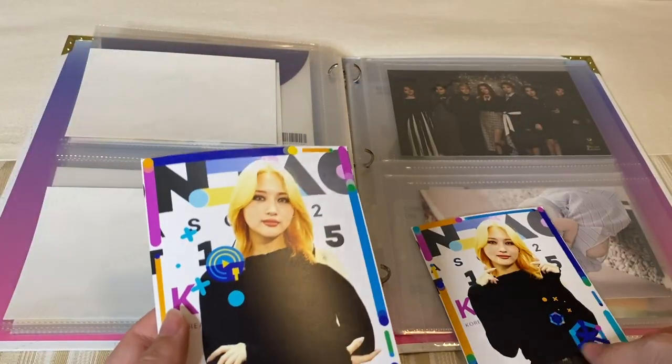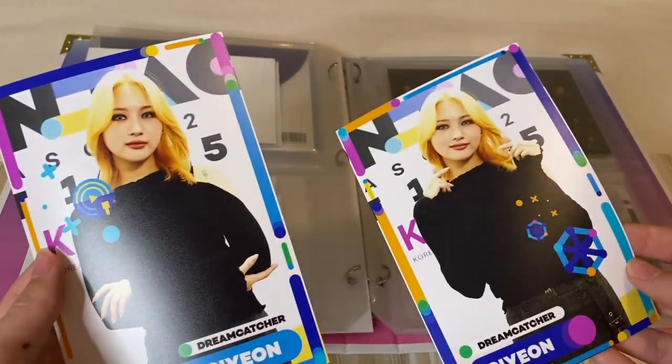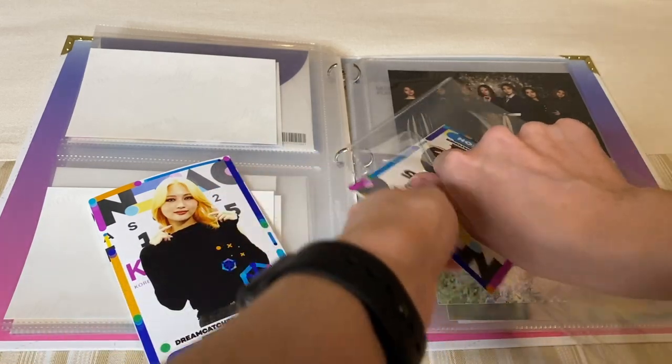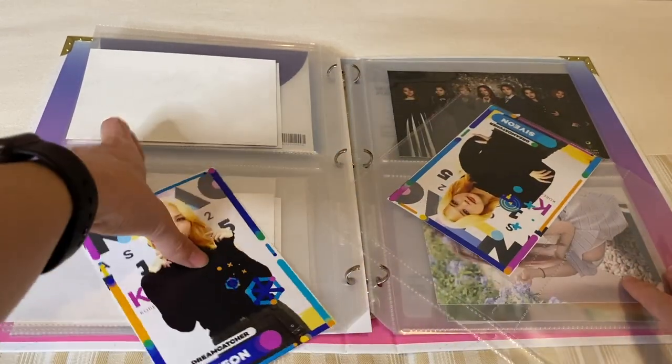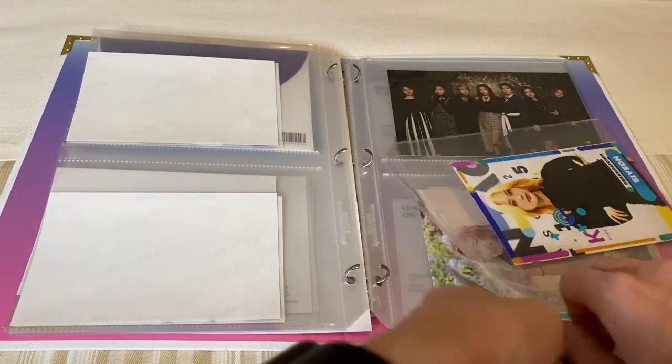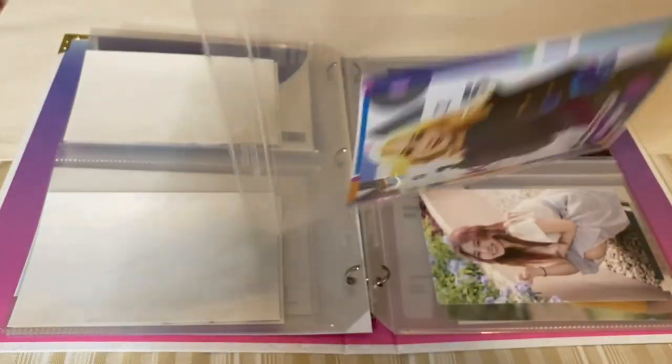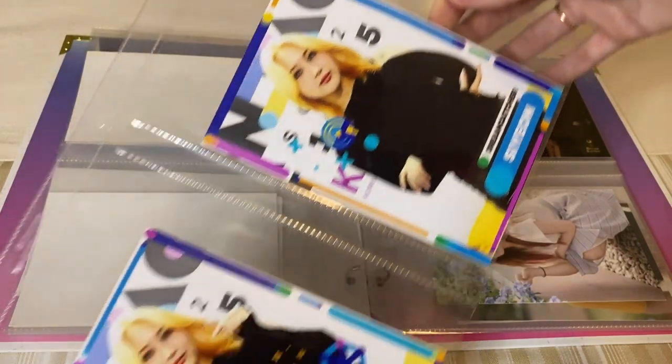Next we're going to do Xi'an. I think top and then bottom photo. And there's her page.